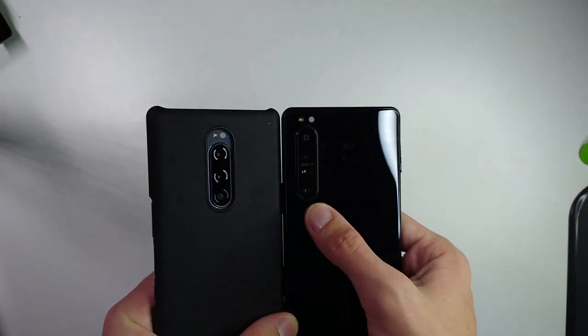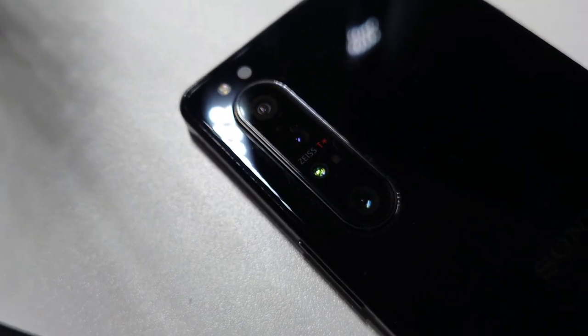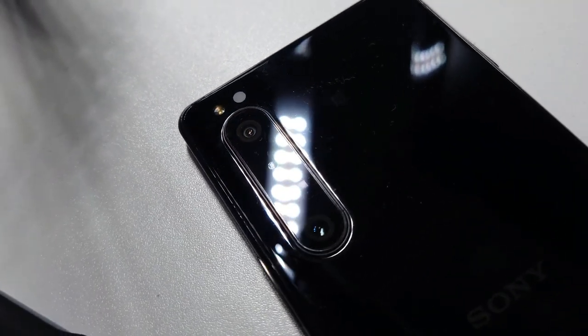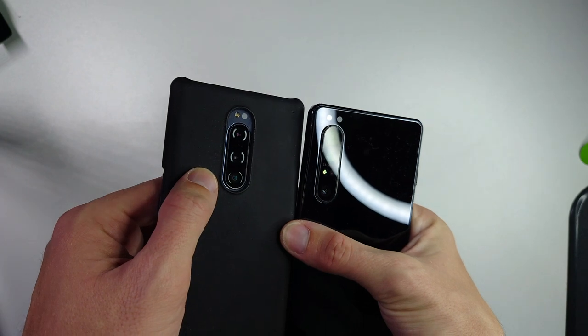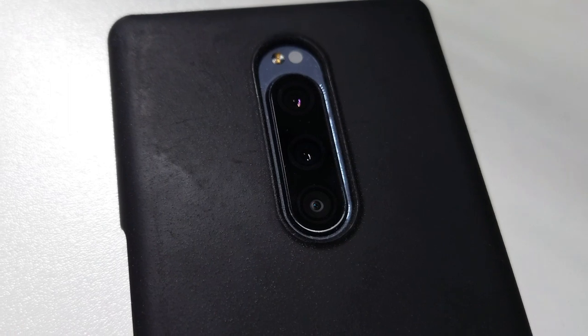The SIM tray on the 1 Mark 1 is found on the top and has the option for either a nano SIM and micro SD card, or dual SIM support — a second nano SIM card. On the back you can also see a nice difference in terms of how the cameras are positioned: the camera module on the Mark 2 is a bit larger and sticks out a lot more. Both have a triple 12 megapixel setup, but the Mark 1 has smaller sensors.